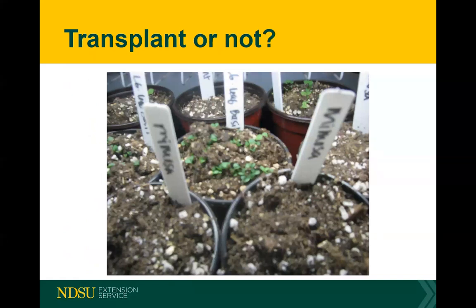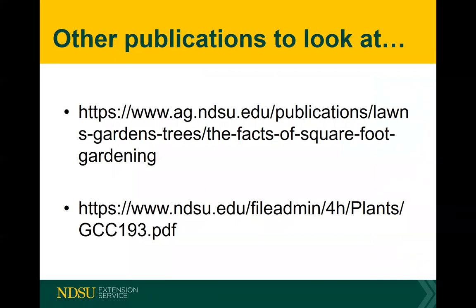Obviously these plants in the picture are not ready to transplant — some haven't even come up yet, and they don't have their true leaves. Here are a couple of publications I think are very good that would help you with this topic — they are linked on the site and well worth your time to look at.